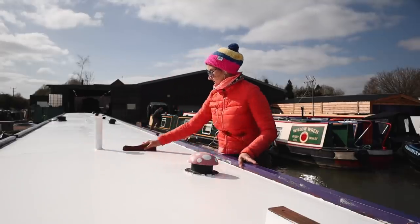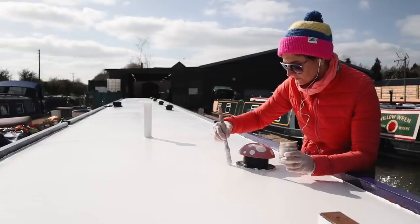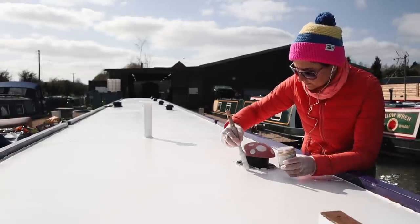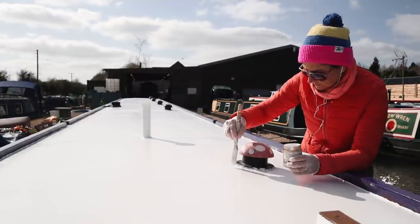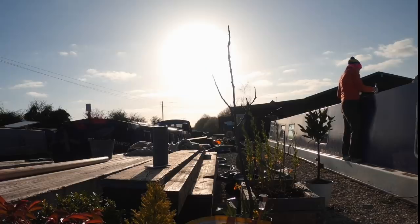If you're losing your patience just watching us paint, imagine how we felt working on it day after day. To summarise the paint sandwich, it looked like this: three coats of primer, three undercoat, and two top coat - eight in total. From our experience, all of the layers are very important and we wouldn't recommend skipping any of them.